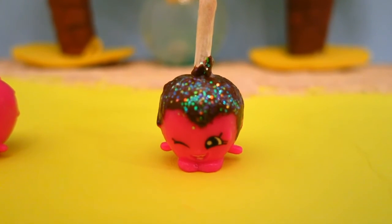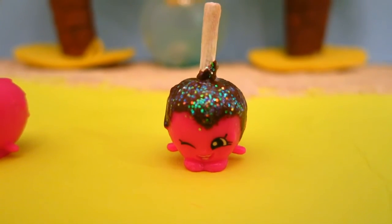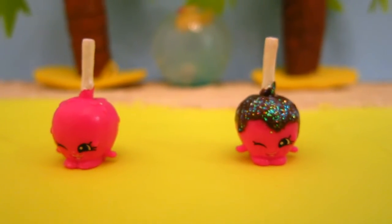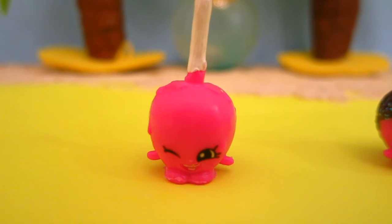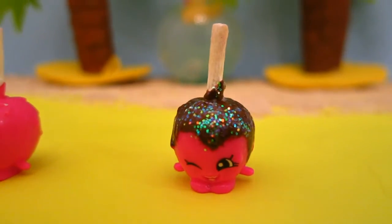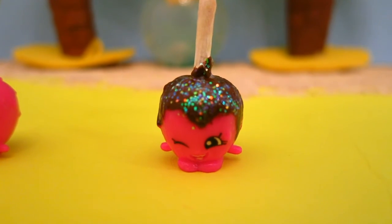Thank you so much for joining me today, Smiley Suns. If you would like to see more happy Smiley videos, don't forget to like, comment, and subscribe. Write in the comments below about which Shopkin you'd like me to paint next.